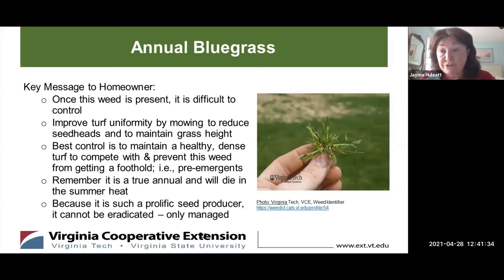The basic message to homeowners about Annual Bluegrass is that once you have this weed, it's difficult to control — so know that going in. One thing you can do is improve turf uniformity by mowing to reduce the seed heads and to maintain your grass height. The best control is to maintain a healthy, dense turf that will compete with and prevent this weed from getting a foothold, and of course, pre-emergence. Remember, it's a true annual — it will die in the summer heat. But because it is such a prolific seed producer, it cannot be eradicated and can probably only be managed. Once it does die in the summer, it could leave behind brown spots and bare spots in your lawn.